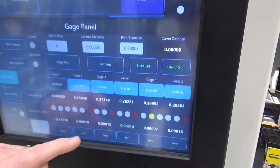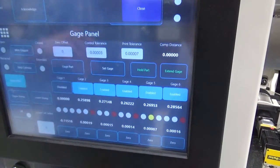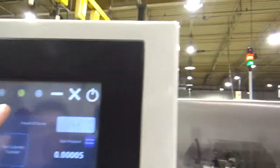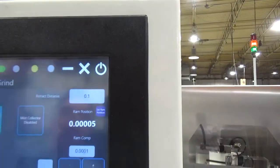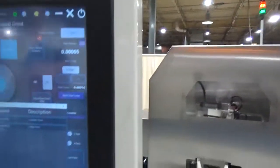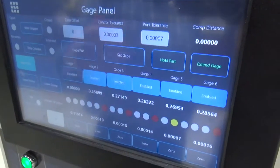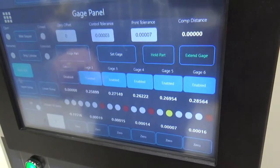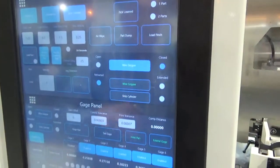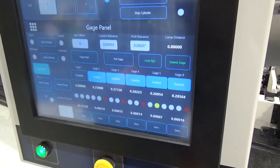If it's red, it will reject the part and not rotate it, and call the operator back with an alarm. We can see that it's yellow and the yellow status light is illuminated — we have set this for a rejected part to demonstrate the machine's capabilities. You can acknowledge the error, close it, and then retrieve that part for future measurement and adjustment.